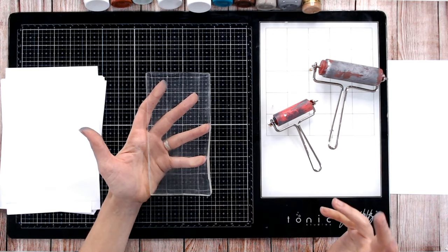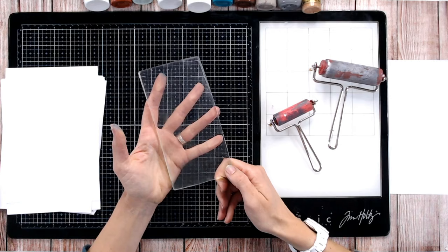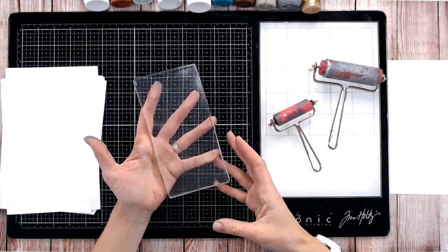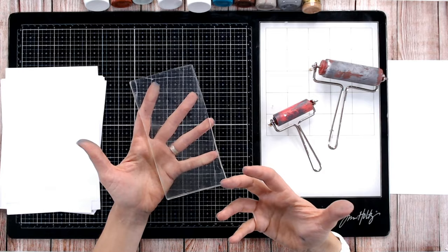First, what you're going to need is a gel plate. Gel plates have been on the market for quite a while. Before they were produced for crafting, people used to make their own using glycerin, but these could only be used for a couple of weeks at most because they're a food product — they would go off and wear out.